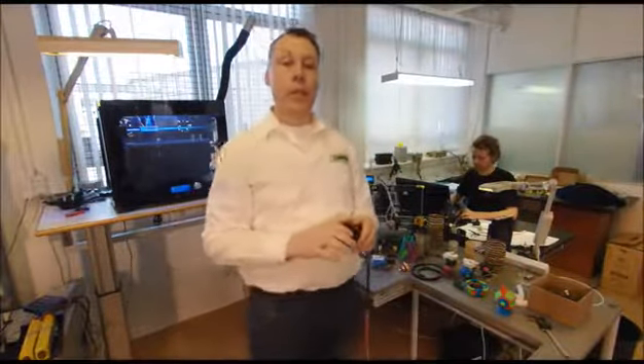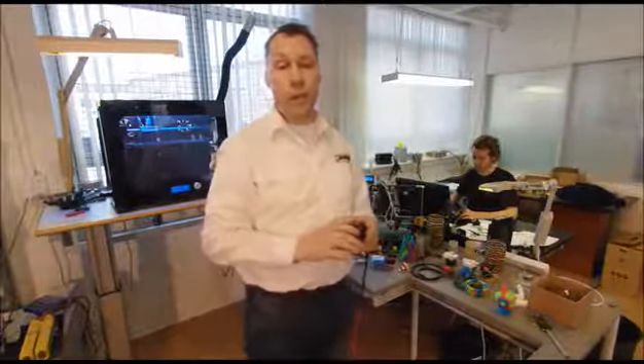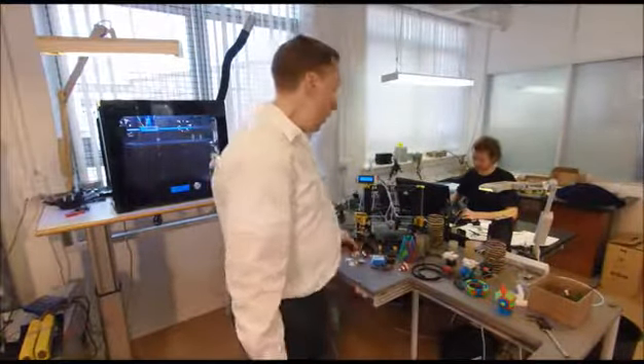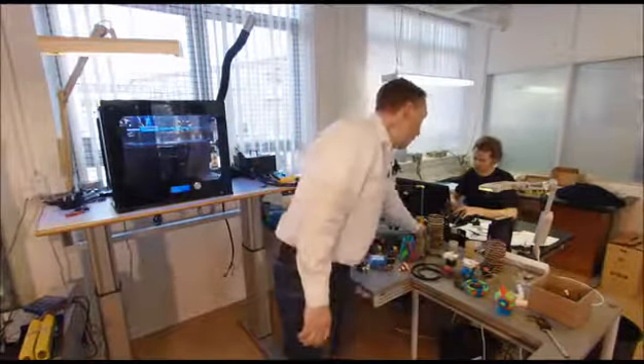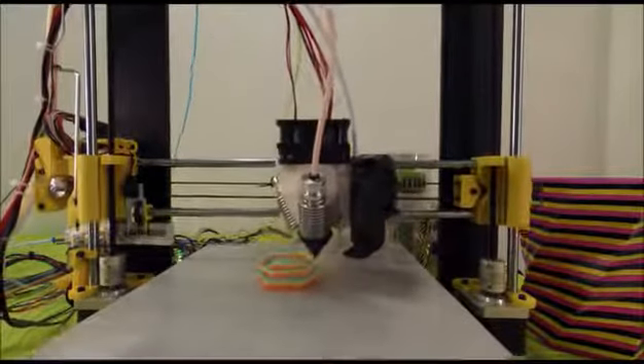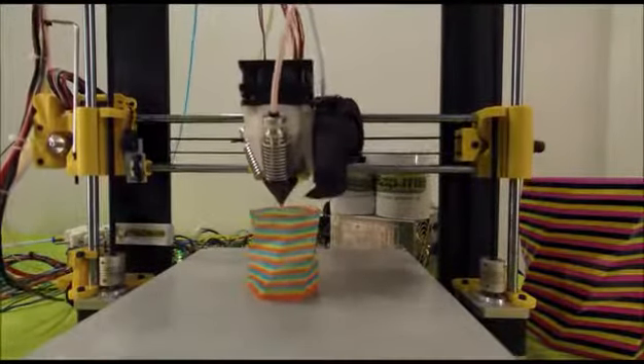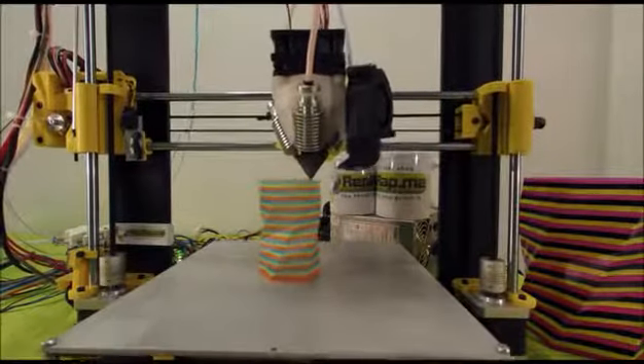Any new bracket design shared with us will be made available for download from our website. We have tested the diamond hotend with a variety of filaments including PLA, ABS, HIPS, nylon, polycarbonate, and PETG with excellent results.